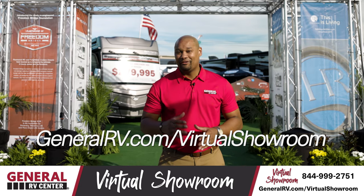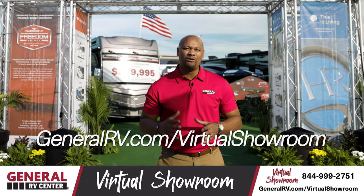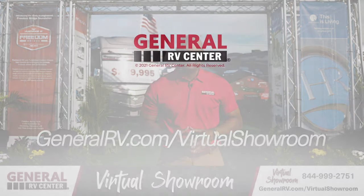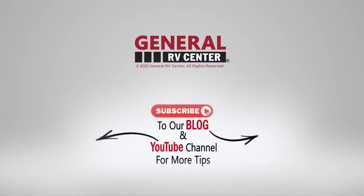What a beautiful unit! If you haven't yet, please go to GeneralRV.com/virtual-showroom to see more RVs, travel trailers, motorhomes, and fifth wheel tours. We'll see you on the lot. See you on the next one. Bye.